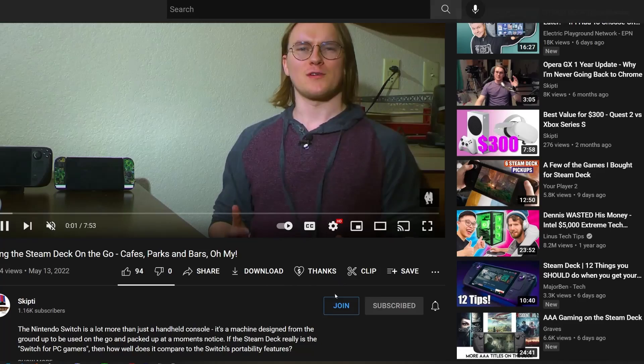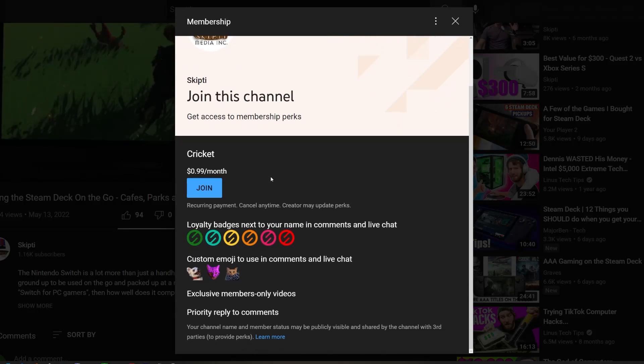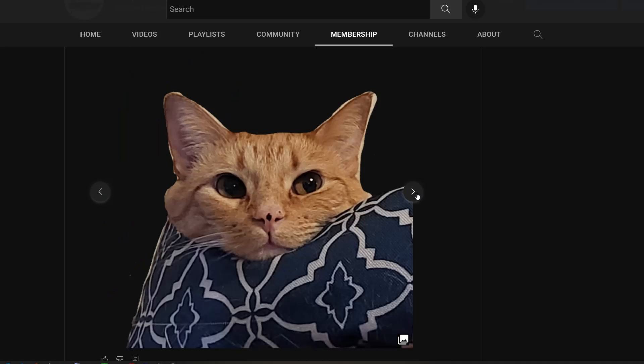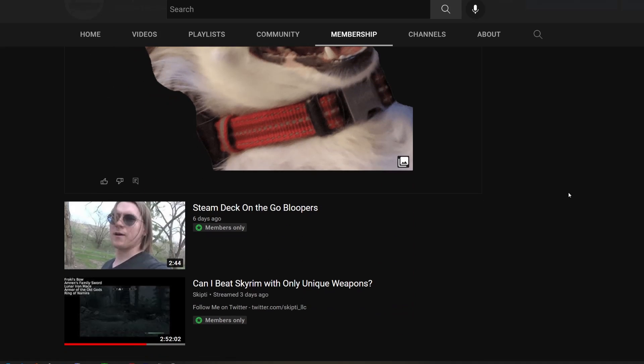Before we get to the interviews, a quick word about channel memberships. If you'd like to support this channel and the videos I make, you can become a channel member for just $1 per month. That gives you access to exclusive behind-the-scenes videos and photos, my stream archive, and the unedited interviews for both Jonah and Levi. You can cancel at any time.